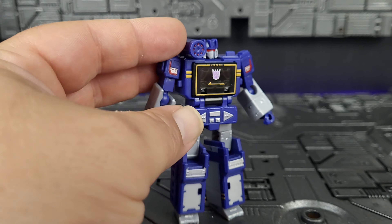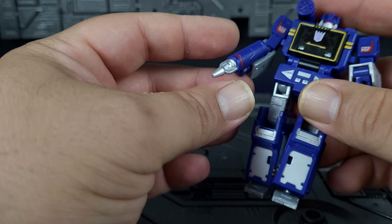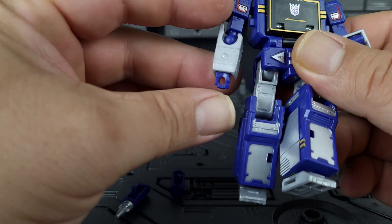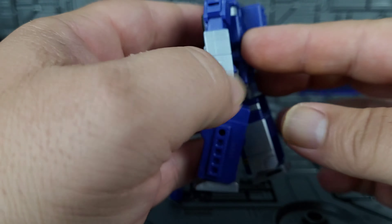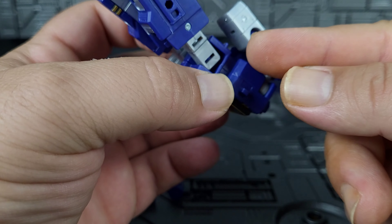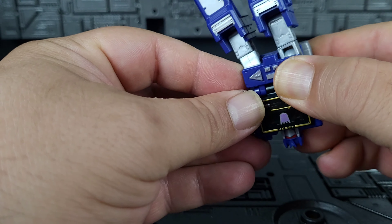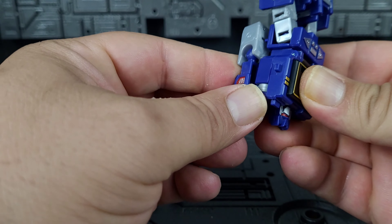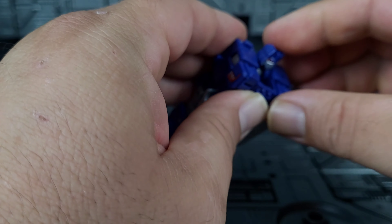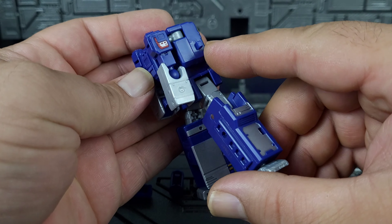Let's take a look at the transformation — very simple as you would expect. The fixed hands rotate down. We'll take the accessories off now. Similar to the G1 transformation, the arms simply rotate to the back, and you'll notice a peg and port — just plug it in, same for the other side. Go ahead and give the head a spin, push it down, rotate the leg and you'll notice another peg and port.